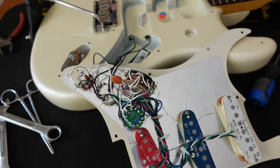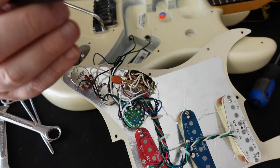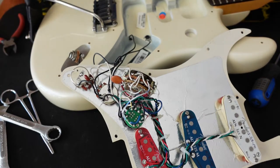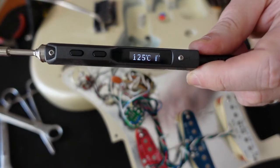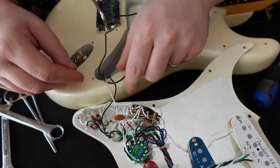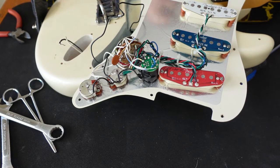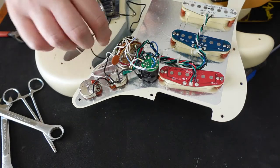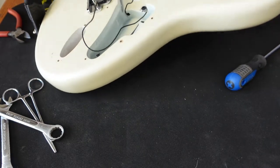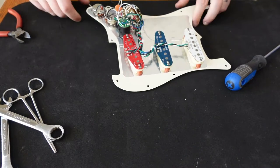I'm using a TS100 nearly instant-on soldering iron — it's done a good job so far. After desoldering, the pickguard is now fully removable from the guitar. With the pickguard off the body, it's going to be a little bit easier to solder since I can see more of the connections.